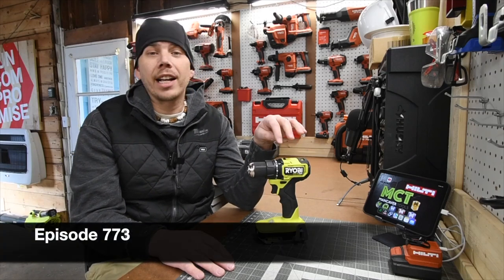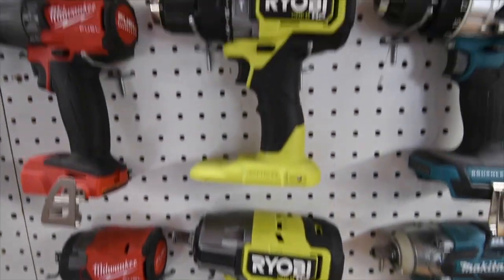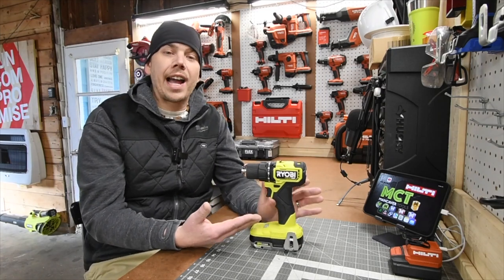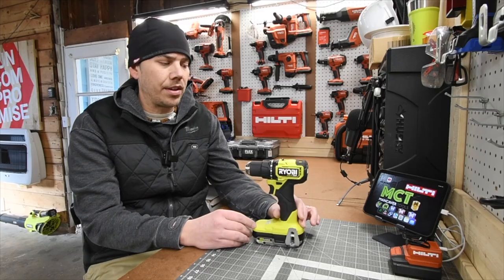Let's go over this Ryobi HP Compact Brushless Drill Driver. This line of tools is more than capable of doing your professional homeowner or DIY projects around your house. This also isn't bad for a professional contractor as a backup, and this is more than capable of doing what you want it to do.